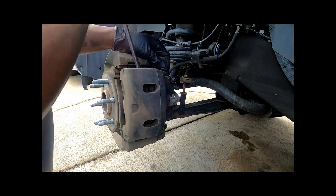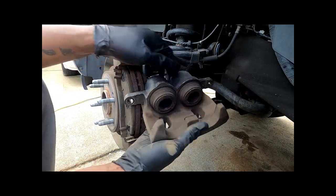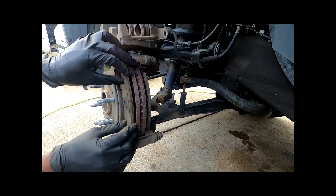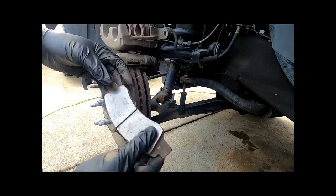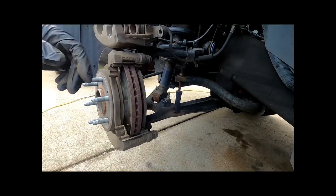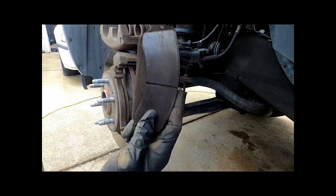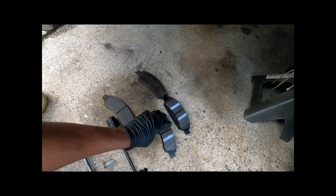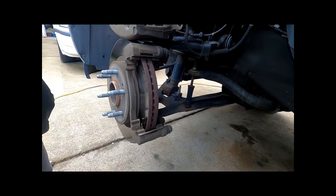Here are the pistons we have to press back in. These are the old brake pads — you can see their condition. I set the pads down on the sides they came off so I know which new pad goes on which side. This pad goes on the outside, this new pad goes on the inside.